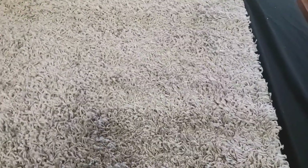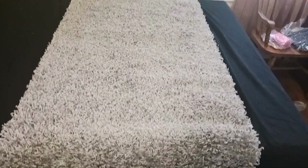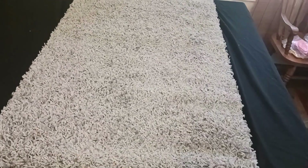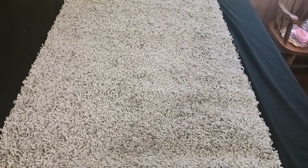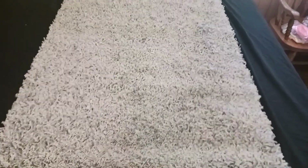Let me take a step back here and get you a better view. Here's what the rug looks like. I did want to say that I got one of the smaller runner sizes. This particular product is available in a lot of different sizes and colors, so certainly that might be something you want to take a look at.